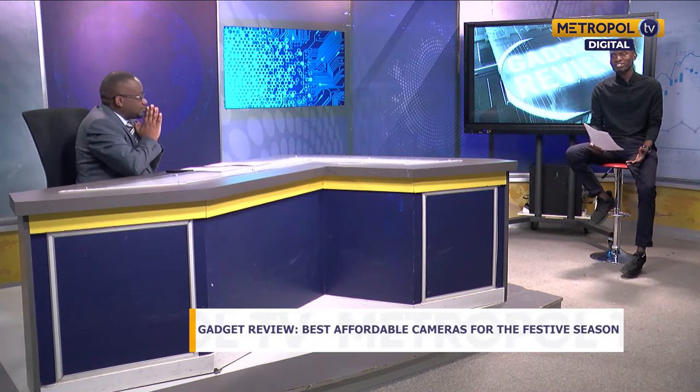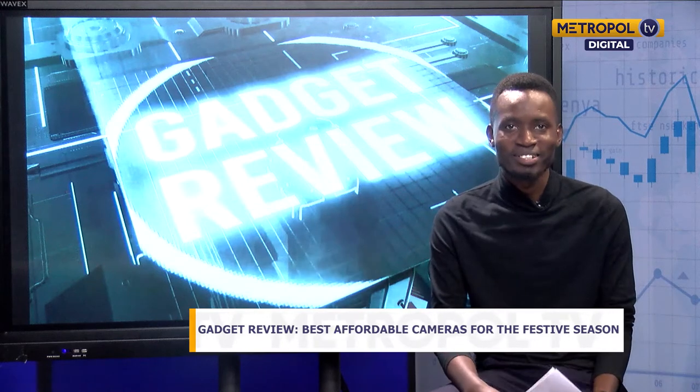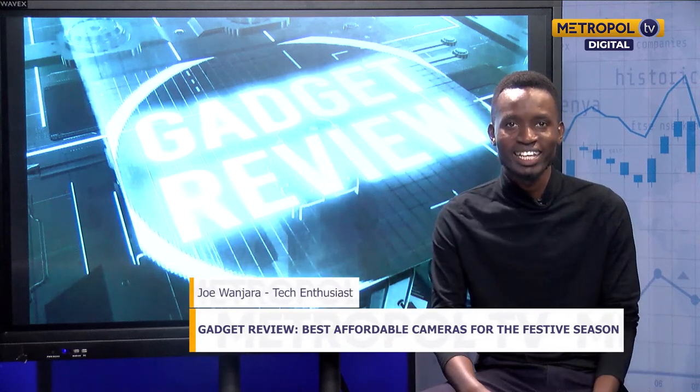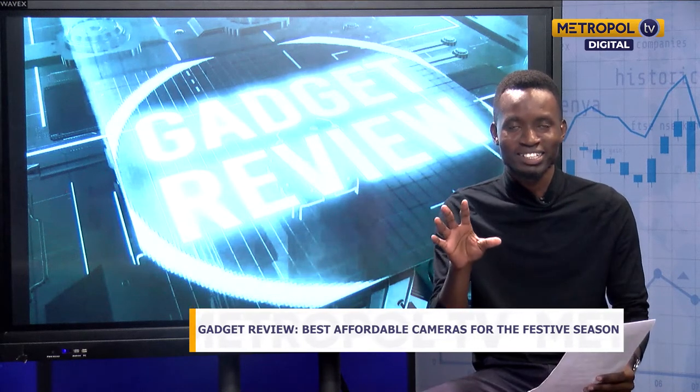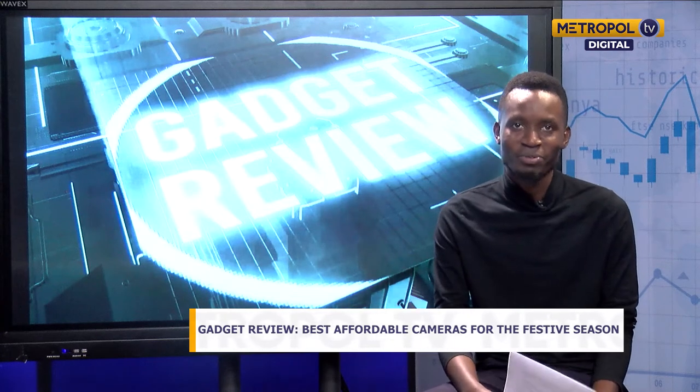Welcome back, this is Metropol Business Center. On this part of our show, where we focus on technology, we take a look at today's gadget review segment. I'm joined by Joe Wanjara. Welcome, Joe. Thank you so much for having me, Mr. Steven. It's the festive season, so people are spending time with friends and family, and one important thing to do right now is to capture those precious moments.